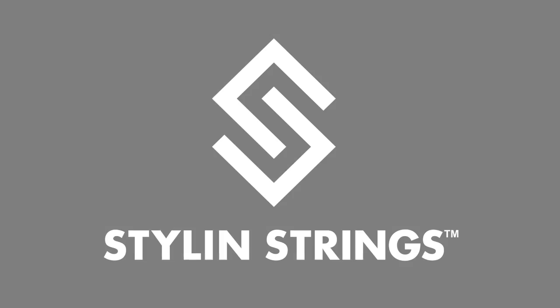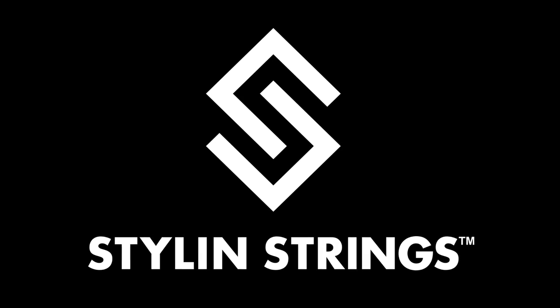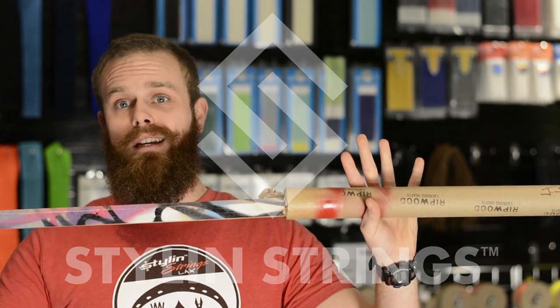Justin Skaggs here from Stylin' Strings Across. Today we have an awesome shield, we have an LAS 6 box, and we have some white and gray contrast. This is the Shipout Shoutout. Stay tuned to the end — we're going to give away a custom one-of-a-kind Ripwood graffiti shaft.